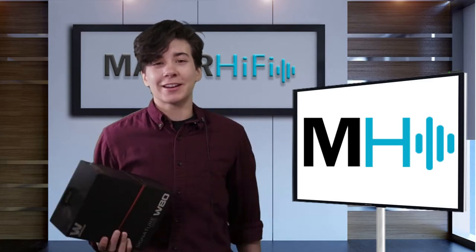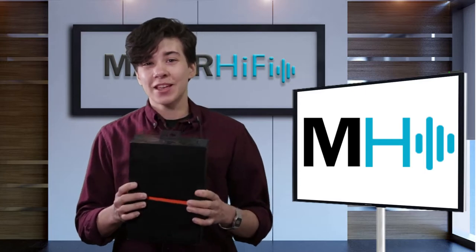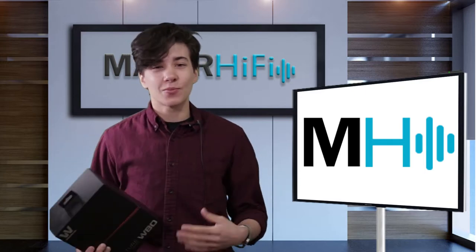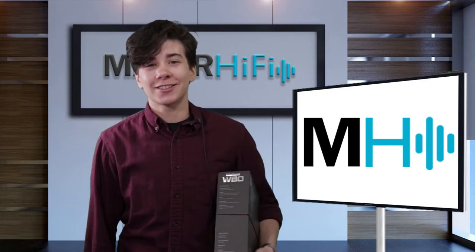So without further ado, this week I got a chance to take a nice listen to the Westone W80. So let's go back in time — I'll share with you my impressions, and then I will meet you right back here for my overall thoughts. All right, here we go.